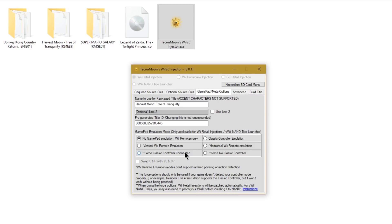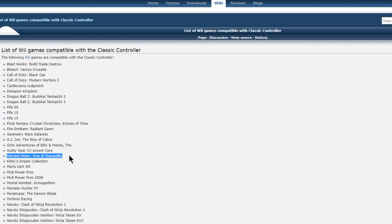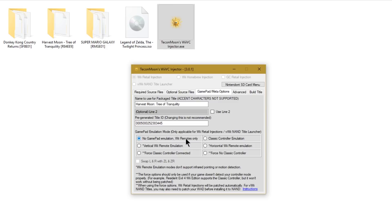Gamepad emulation is only for Wii retail injections and Virtual Wii NAND launchers, so since we're doing a Wii virtual injection we'll want some gamepad emulation. I'll put a link in the description to a GBAtemp page listing Wii games compatible with the classic controller — this tells you whether to emulate the Wiimote or the classic controller. Scrolling down, Harvest Moon: Tree of Tranquility does support the classic controller, so I'm going to select classic controller emulation. Some games like Resident Evil or Dragon Ball Z do not recognize classic controller emulation, so you'd need to force classic controller connected for those.